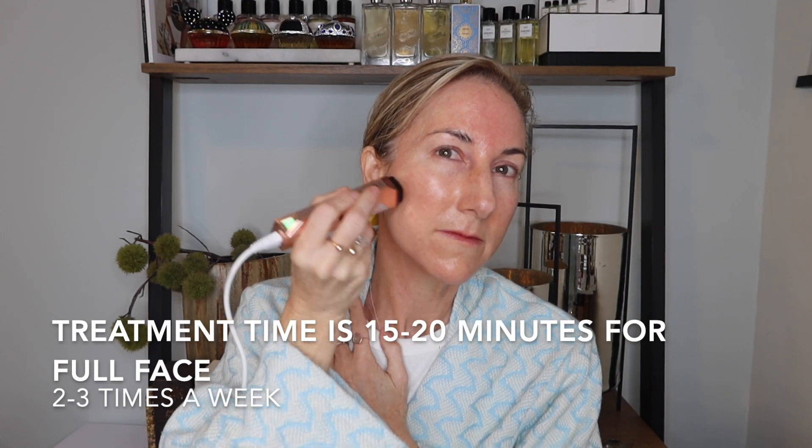Use the Stop X at home to help reduce the appearance of mild to moderate facial wrinkles. Stop X uses a mild energy source that heats the skin and treats wrinkles. It is a radio frequency device based on the well-established TriPollar technology, which uses four electrodes designed to transmit thermal heat energy into the deep layers of the skin to trigger collagen remodeling, reducing the appearance of wrinkles and improving skin tone and texture.